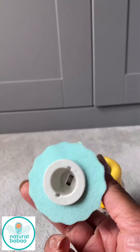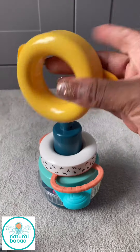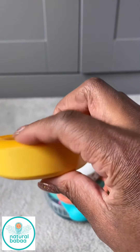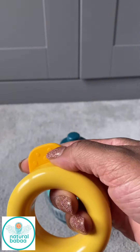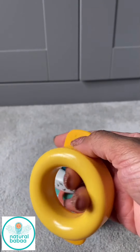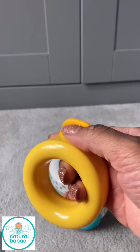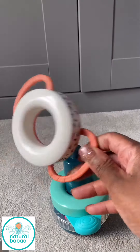The next part is this stacking ring which has a slight orange matte texture here, and then this part is smooth. And then of course, like most baby toys, you've got this little area here which I imagine can be used for teething, as opposed to a teething ring.